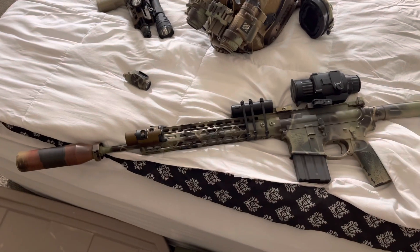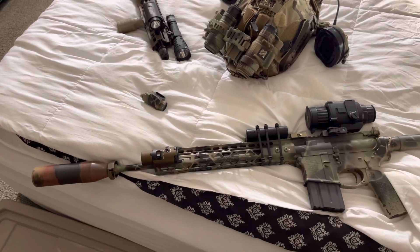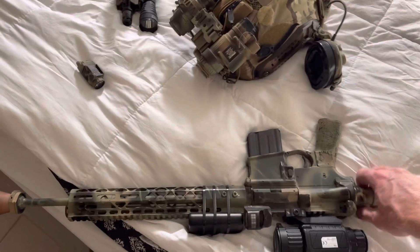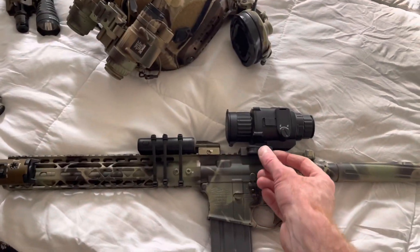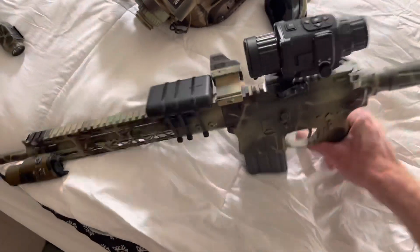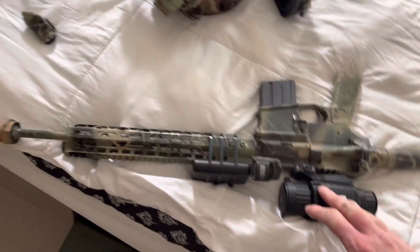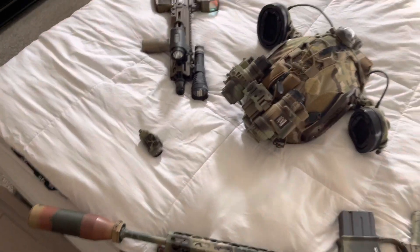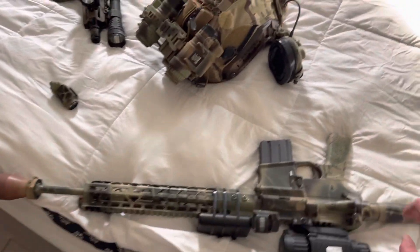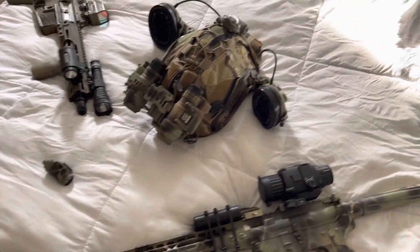I feel like this gun now is the most I can squeeze out of a gun while giving up the least amount — which is long range. Theoretically during the day I can even pull this off quickly, because it's a quick detach ADM mount and it does hold zero when I take it off. So if I'm worried about banging it around, I can take it off during the day when I don't need it, along with my NODs. Just wondering if I'm missing something — what do you guys think?